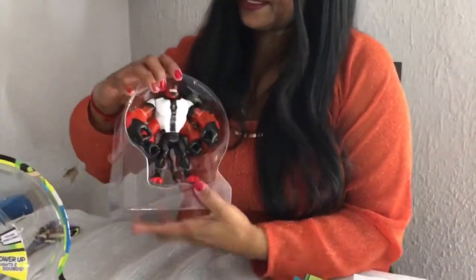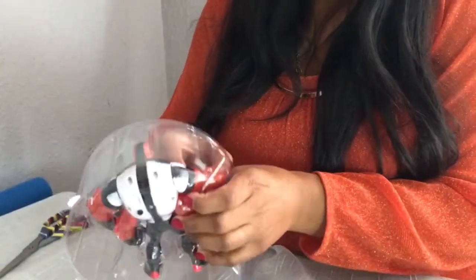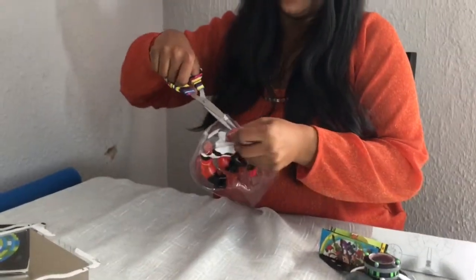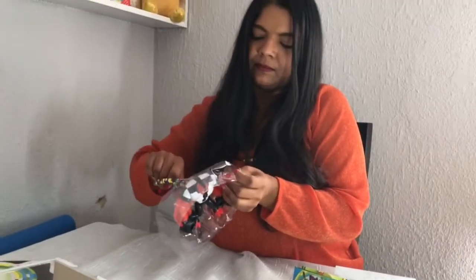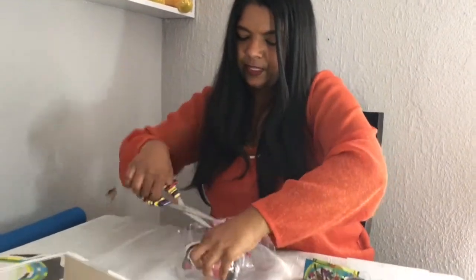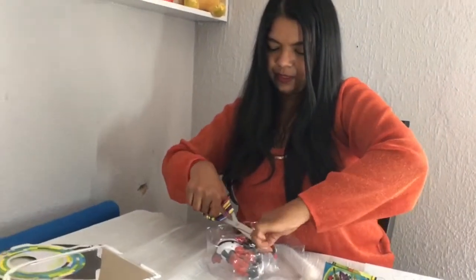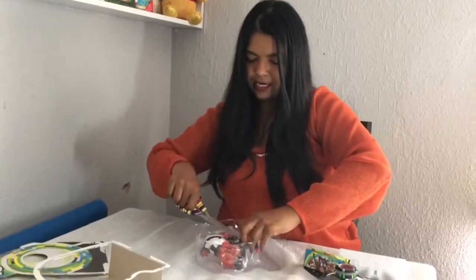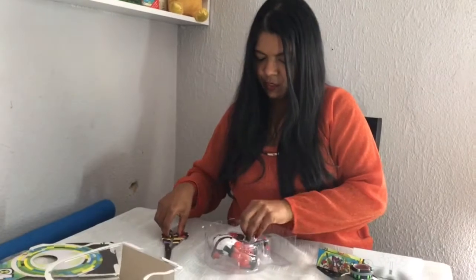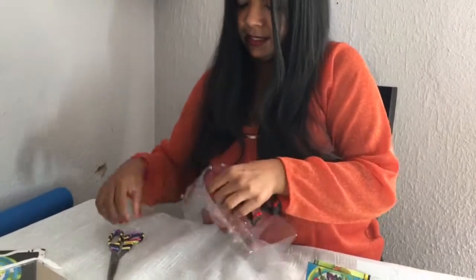It also comes with instructions - these are the instructions for the Power Up Four Arms specifically. It looks like I'm going to need some scissors here. I wouldn't recommend a child doing this because I don't want them playing with scissors and getting hurt. There are five ties securing the figure - nice and secure.